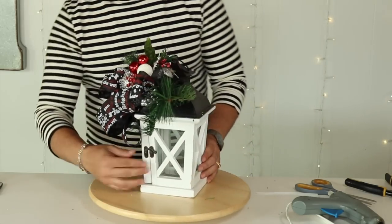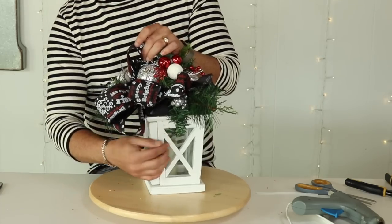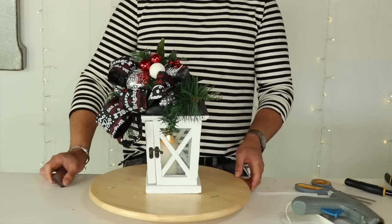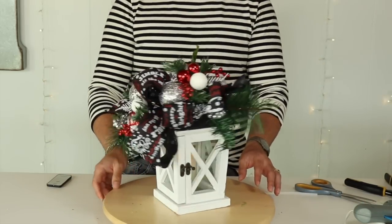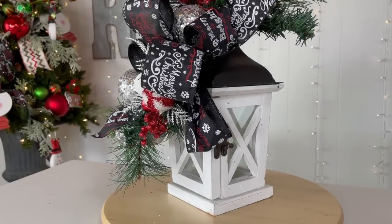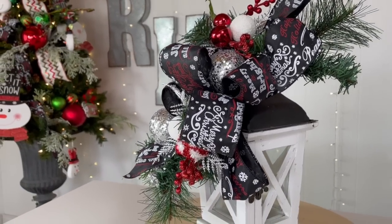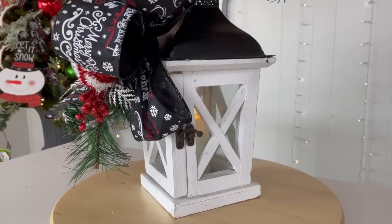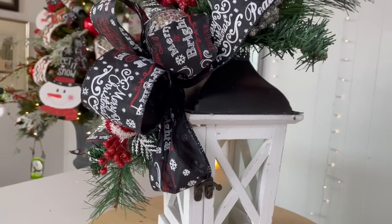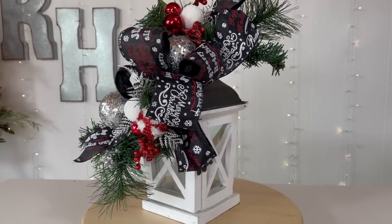Open the lantern door, stick the candle inside, put it right in the middle, and close the door. Fluff the bows, turn the candle on, and just like that you have a beautiful cute little lantern decorated for the holidays. I love the cohesiveness of the ribbons and picks along with the Christmas tree and wreath. If you don't have one of these little candles, they're really worth the investment. Buying enough ribbon so all your projects match gives you a really cohesive holiday look.